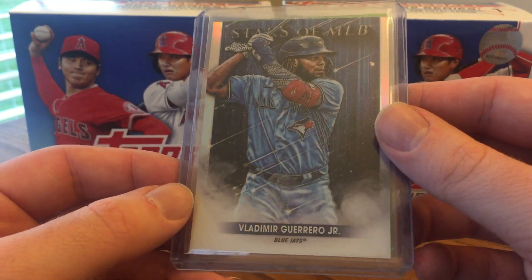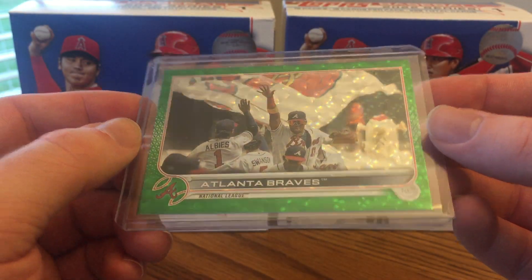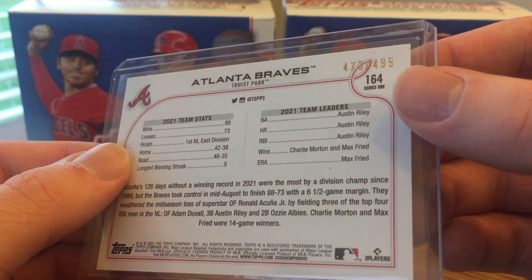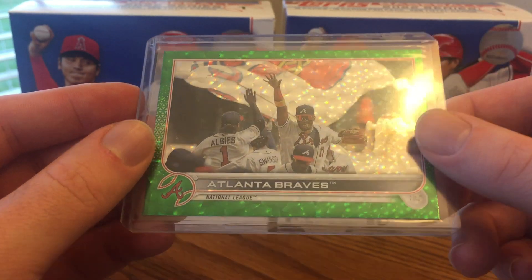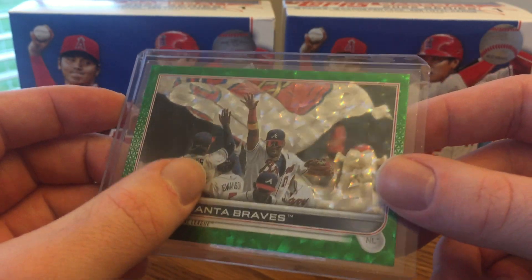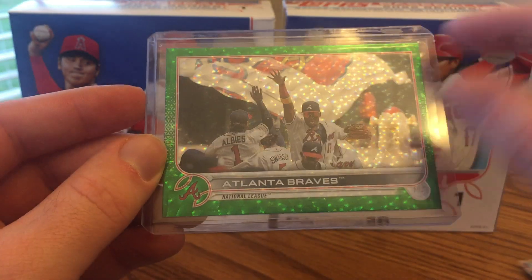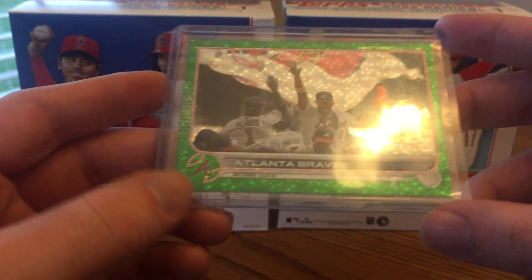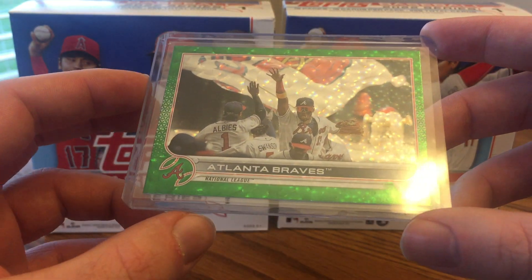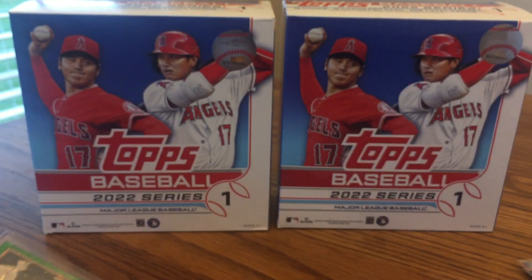Also got a Vlad Jr. Topps Chrome Stars of MLB. And finally, my favorite card of the second box: an Atlanta Braves team card green rainbow foil parallel, numbered 473 out of 499. I enjoy that especially since I collect Ronald Acuna Jr. This picture was probably taken from last season — the year they won the World Series — and it's got Dansby Swanson in there, who I also collect. As a Cubs fan I got lucky pulling a few of their autographs. Sometimes that's how you collect someone — you get a big card from a pack and it makes you a fan. It's cool since they won the World Series last year; the team card shows off some stats from last year on a green foil parallel.